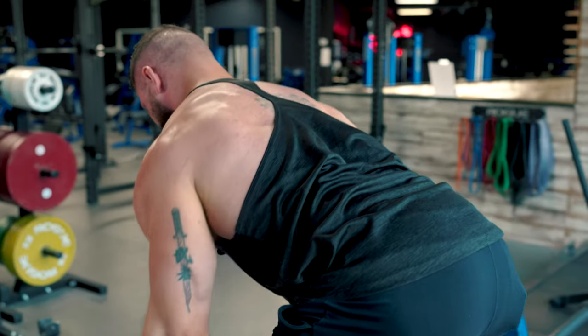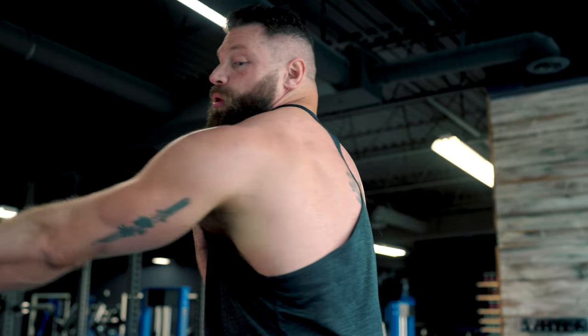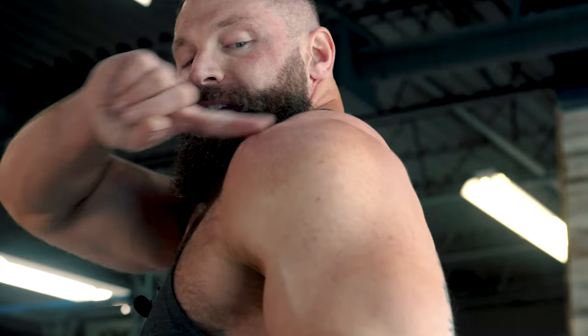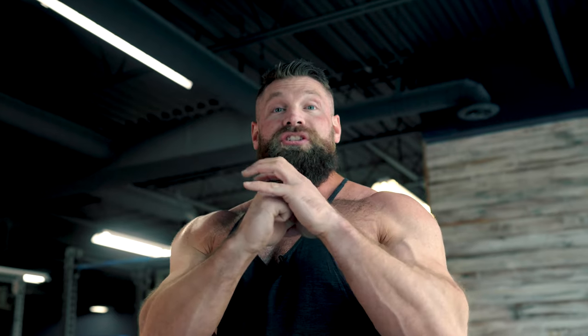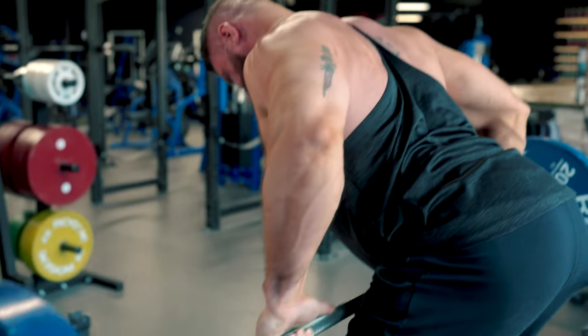A key point about every row: make sure you're getting your shoulder blades into the right position throughout the range of motion. Think about the whole shoulder joint traveling — at the full stretch, the whole shoulder comes forward; at full contraction, that shoulder moves back. At the end of the rep I'm thinking about putting my shoulder blades in my back pocket. If the shoulder blade is pointing down and using up all the space inside the shoulder joint, you risk pinching a bicep tendon or rotator cuff tendon over time.